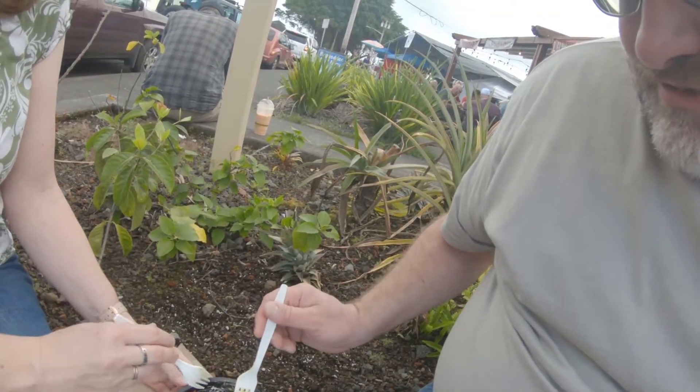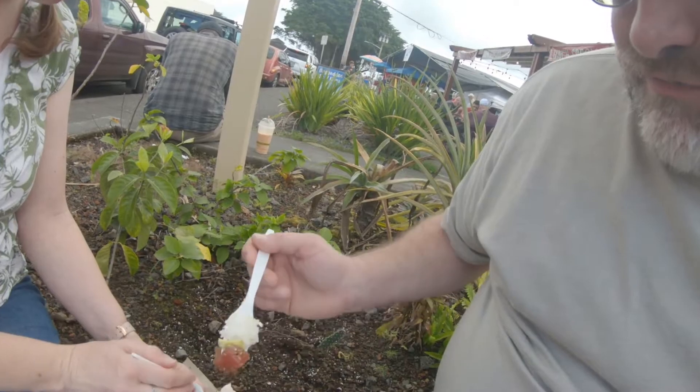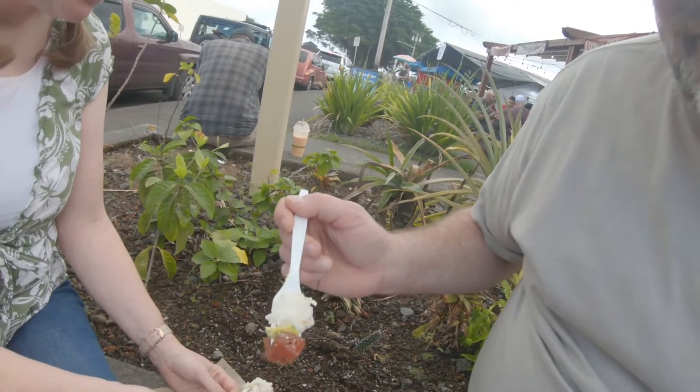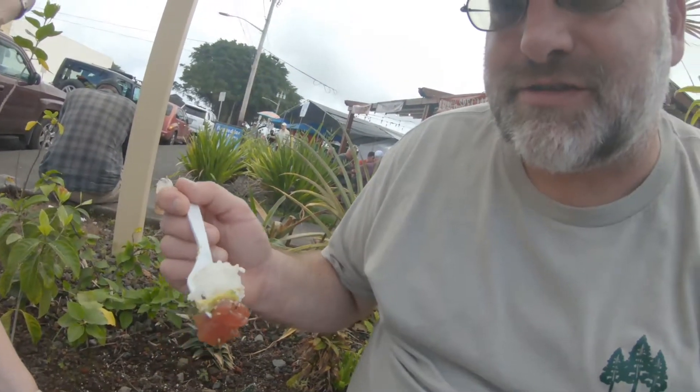So I've decided this is how you have to do it. You have to get some rice, a little bit of this avocado and the fish like this. Then it's kind of like eating a piece of sushi — it tastes a lot the same.